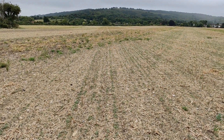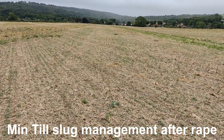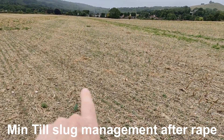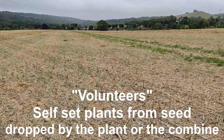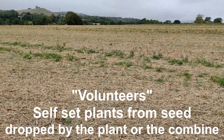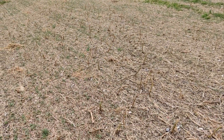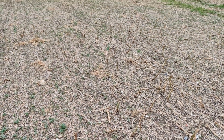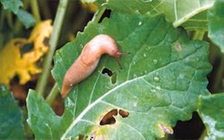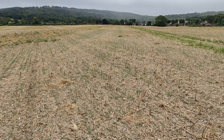A week on from harvest, this field has received its first double rake and you can see just a great gentle tinge here. Volunteer rape starts to come up, but overall what we find is that these stalks will start to break up, and by moving the surface around we can control slugs. I just wanted to show you what effect stubble rake is having as far as germination is concerned.